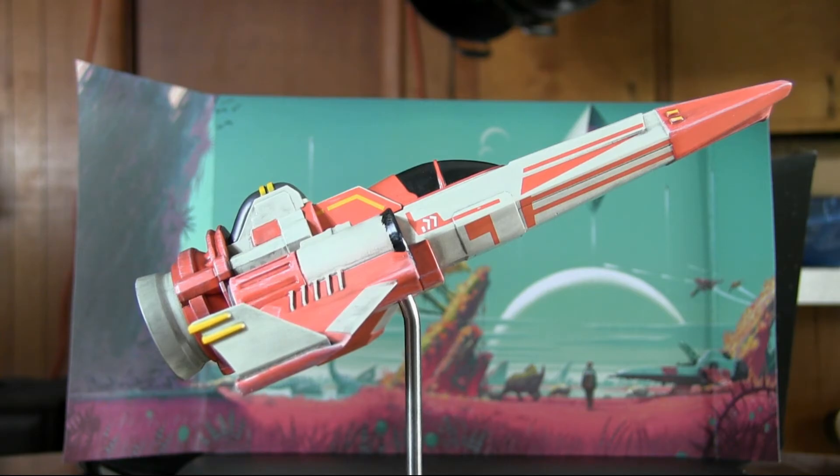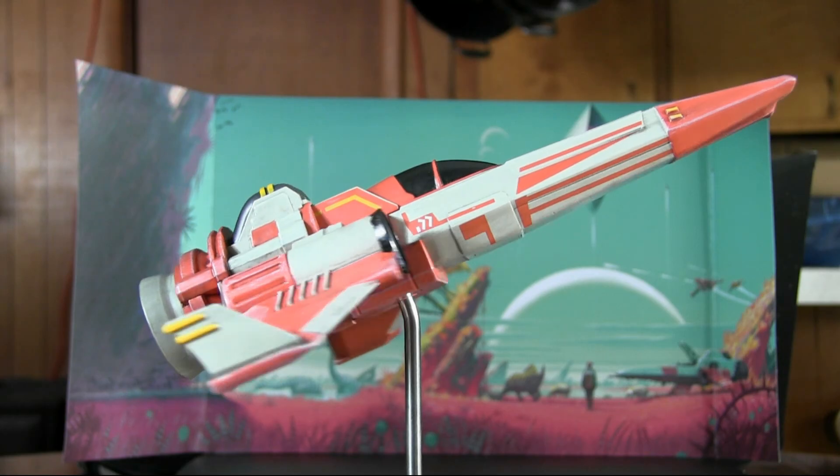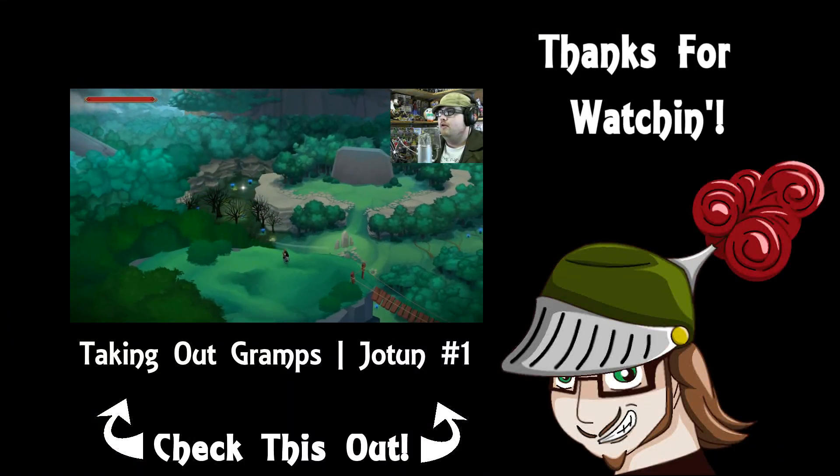If you thought I did well, hit that like button. Also, if you haven't already, subscribe — that way you can keep up to date whenever I upload something. I do have daily let's play videos; I upload those every day. I don't know what is necessarily playing right now when I upload this, but it's probably still going to be Jotun. So if you want to check out my let's play of Jotun, I'll leave an annotation at the end for that. So as always, I hope you have a wonderful day and I will see you in the next video. Bye!